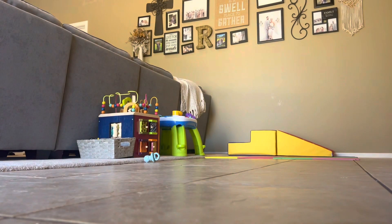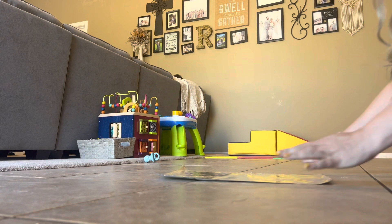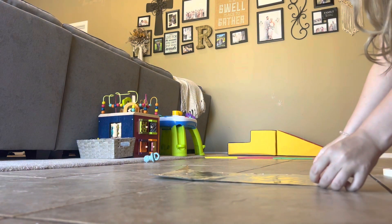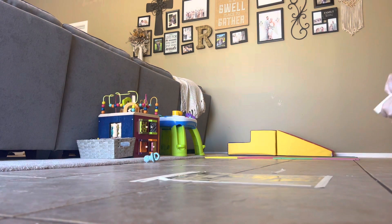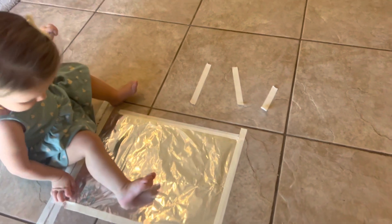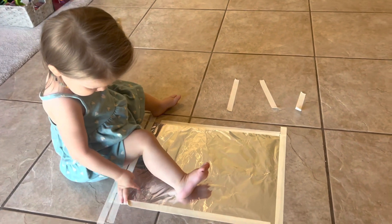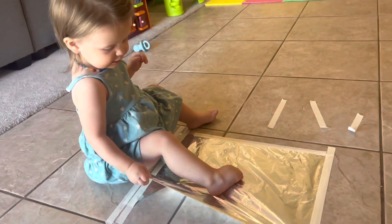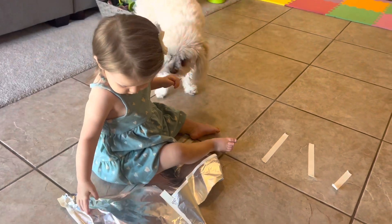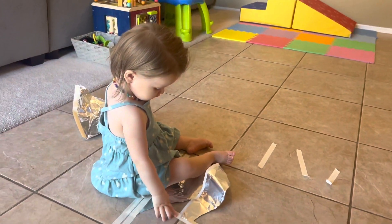For number three you just need some tape — any tape you want — and aluminum foil. Just lay out your sheet of aluminum foil and tape it down to the floor for a fun crawling or walking texture activity that makes a fun noise. Tatum ended up enjoying taking it off the floor, which is also really good for fine motor skills, which is why I put some tape out too for her to peel off. She liked making noise with the foil.